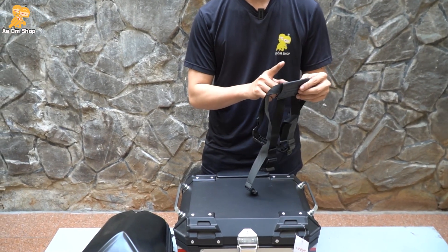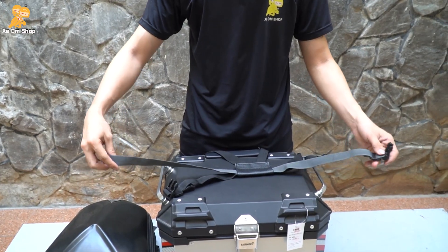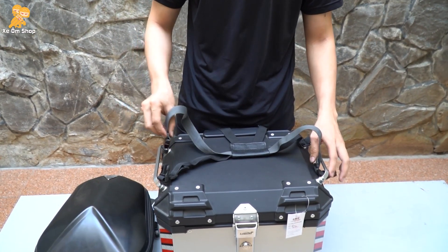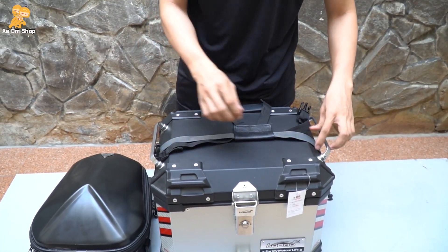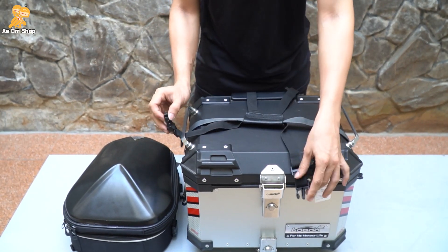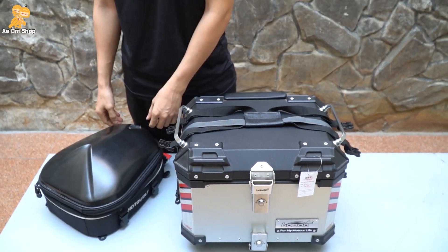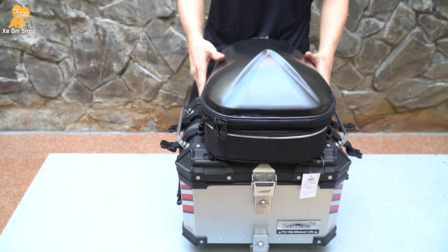Để tiến hành kết nối đến thùng nhôm này, mình sẽ sử dụng lại bộ dây của túi luôn. Thì bộ dây các bạn sẽ trải ra như thế này và hai sợi da này mình sẽ không cần dùng. Dùng bốn sợi kết nối chính này thôi. Đầu tiên các bạn sẽ vòng qua đây, vòng qua những cái thanh tay sách như thế này, hai cộng hai bên. Sau đó các bạn đặt túi lên và kết nối.